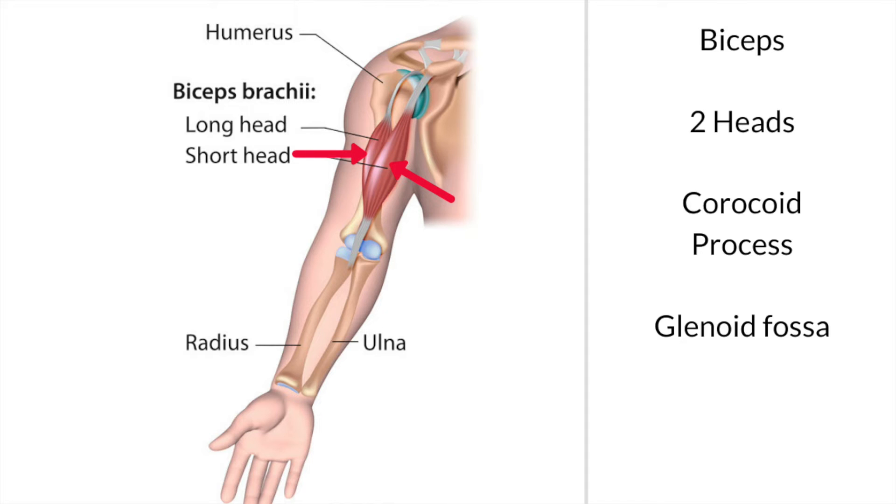Both heads form large muscles which join together in the middle across your upper arm, and these are a power muscle. They then form into one tendon. This tendon runs across the elbow joint and attaches into a tubercle just next to the olecranon — a tubercle on the ulnar bone.